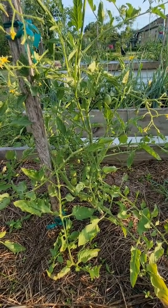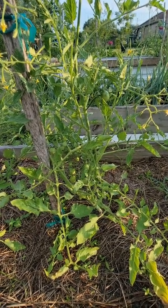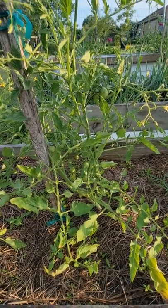Fruit production comes from your soil, pollinators, and weather — it's just a perfect balance.